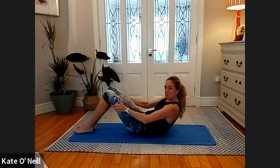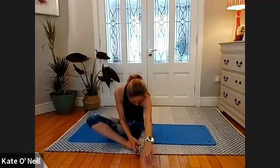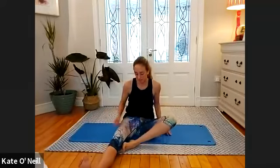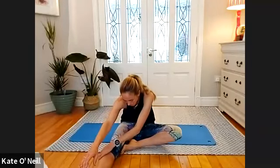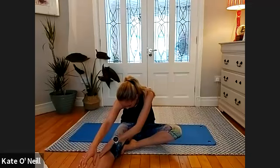Last stretch of the day — pull the right foot towards your leg, reach down towards your left toes. Forward, towards your thigh, and then reach down towards your feet. Well done everybody.